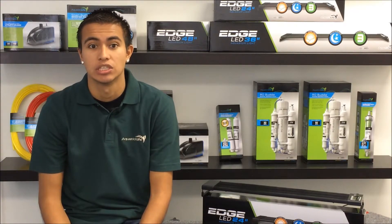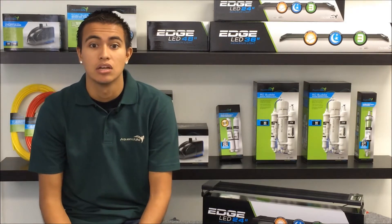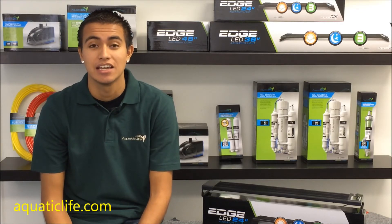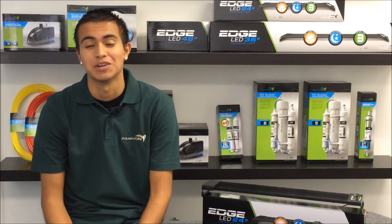Watch our other videos for a demonstration on how easy it is to program the timer. You'll also get to see what this light looks like over an aquarium. For more information, visit us on the web at AquaticLife.com or give us a call at 888-548-3480. Happy reefing!